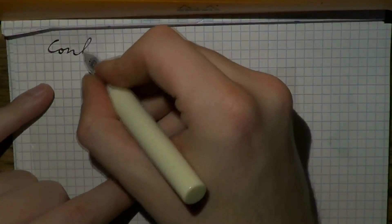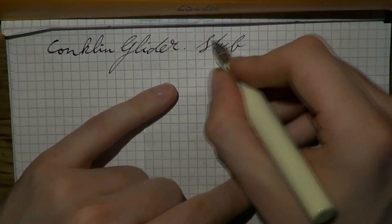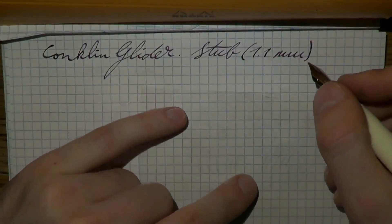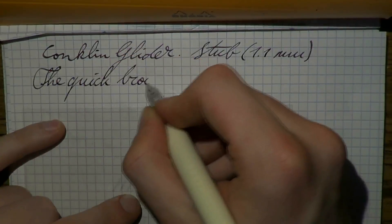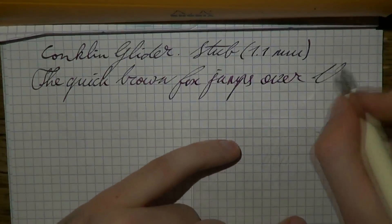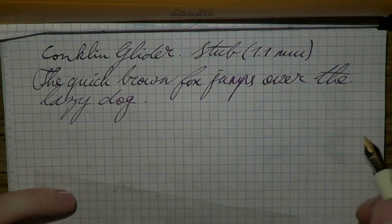Here we go with the Conklin Glider writing sample. The nib is a stub — a 1.1 millimeter italic, I think, because it doesn't have any tipping. As for the ink, to be entirely honest, I forgot — I'm sorry, I have so many pens inked up to review sometimes I forget. Let's do a bit of writing.